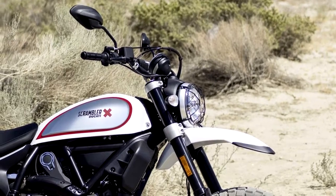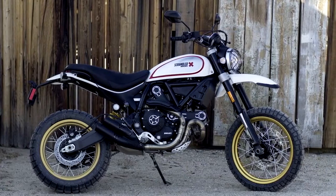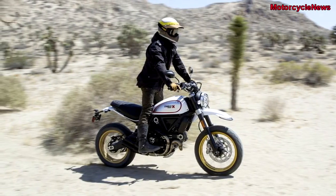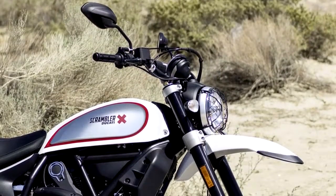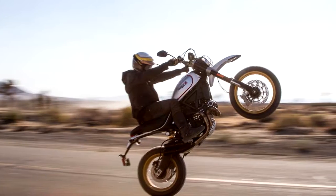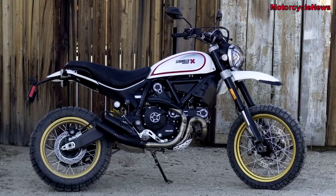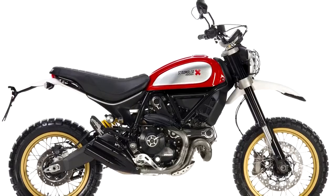The Scrambler Desert Sled is available in two colors — Red Dusk and White Mirage — and will start at $11,395, with an additional $200 for the White Mirage paint. Don't forget to subscribe if you like this video.